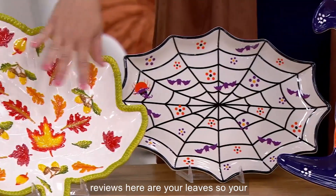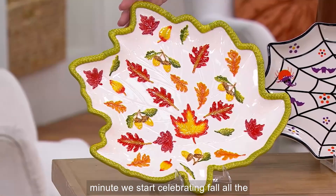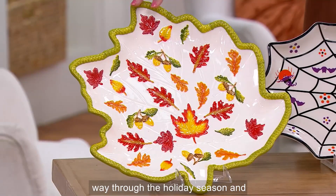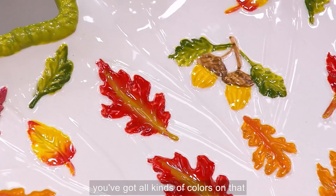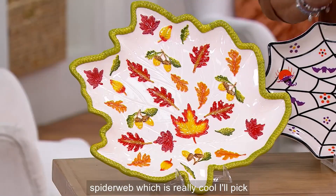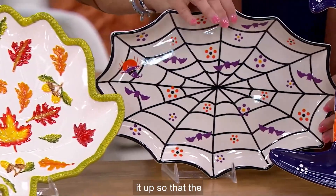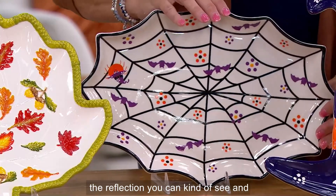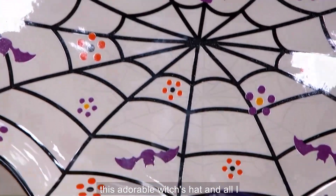Here are your leaves design. Think about this — the minute we start celebrating fall all the way through the holiday season, you've got all kinds of colors on that. Then more Halloween-featured will be the spider web, which is really cool — I'll pick it up so you can see the reflection. And then your third choice is this adorable witch's hat.